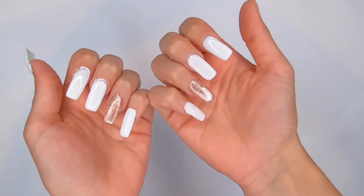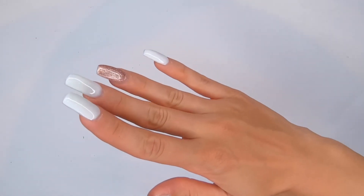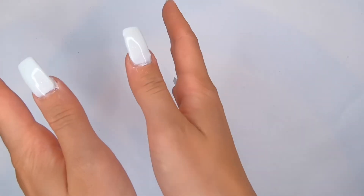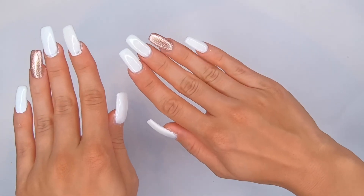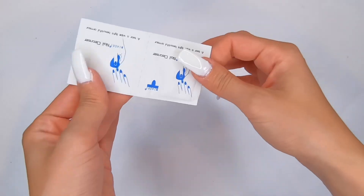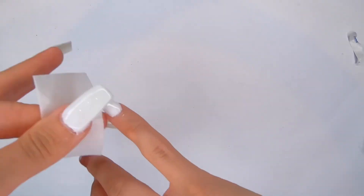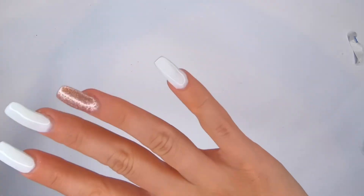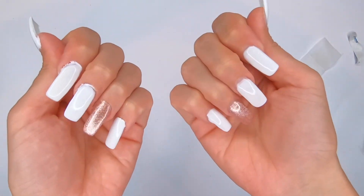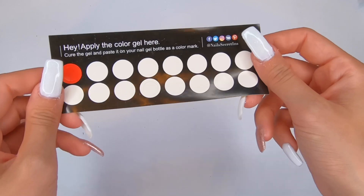I'm done! My left hand is a bit crazy but I really like my right hand — it's pretty and not leaking at all. The final step is to take the nail cleanser that came in the kit and clean my nails with it. The instructions say you have to make sure your nails are completely dry before using the cleanser.